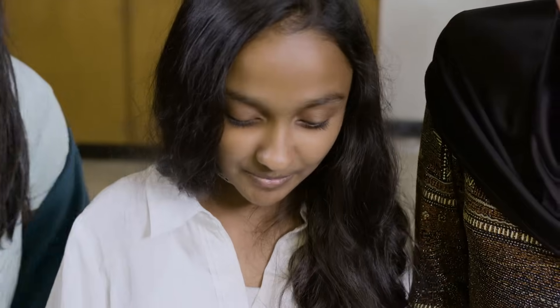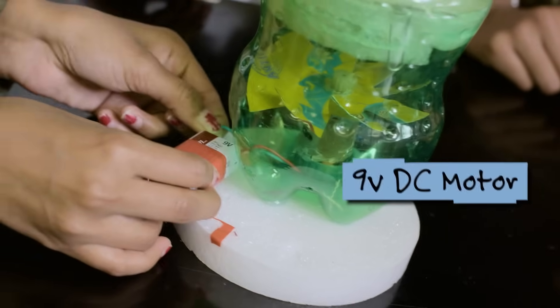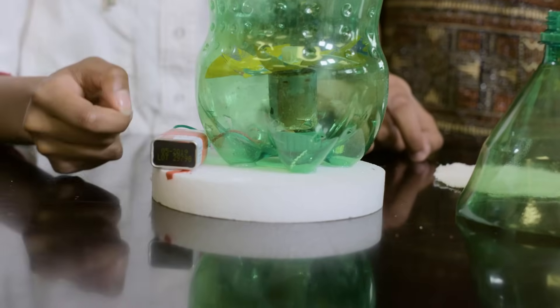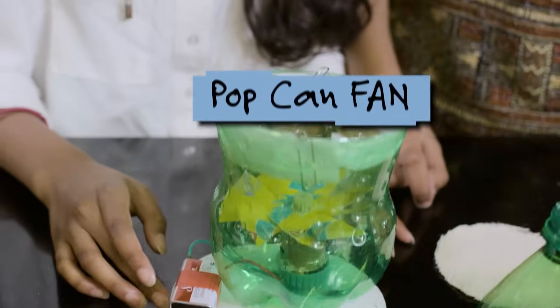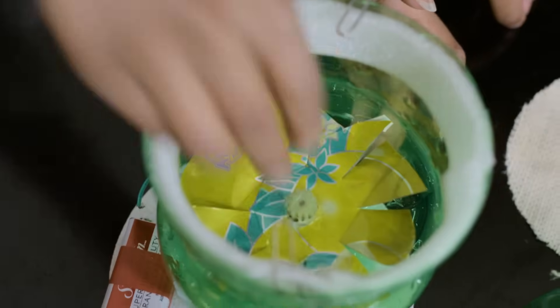We made some key changes, like changing the DC motor from 3 volts to 9 volts because we thought it would have more power and provide more suction. This is our second prototype of our footwear dehydrator. At the bottom we have our 9-volt DC motor. We also have it connected to our fan made from scratch out of a pop can, which we attached with a glue gun.